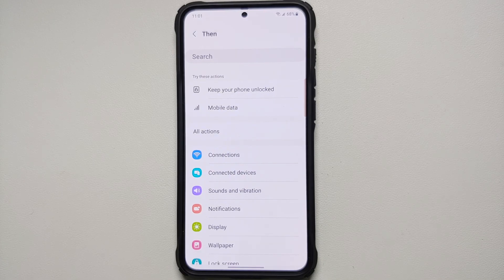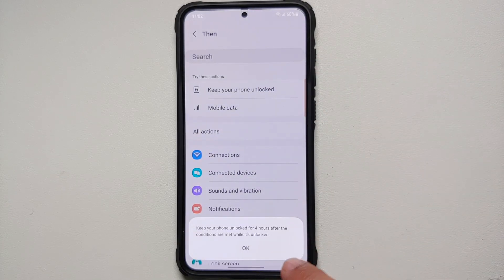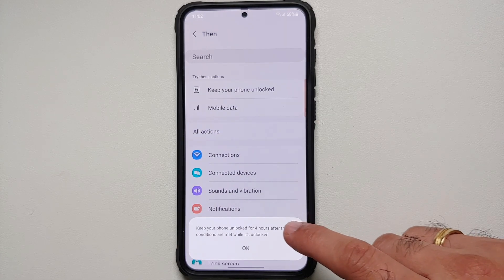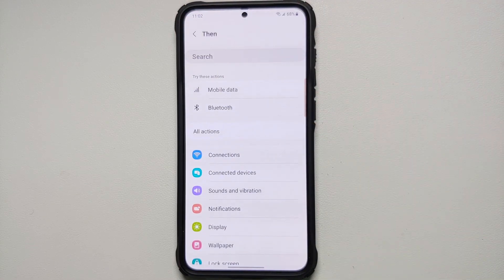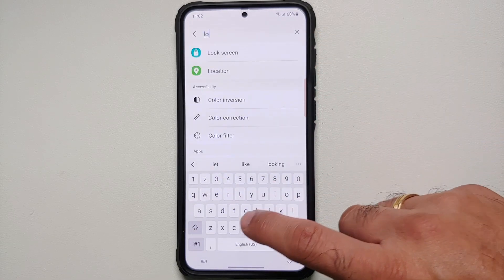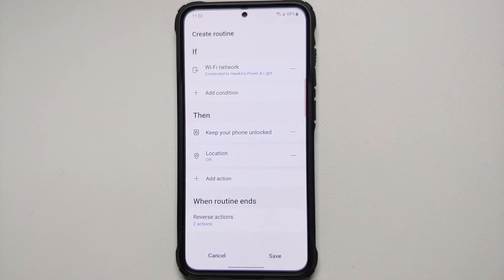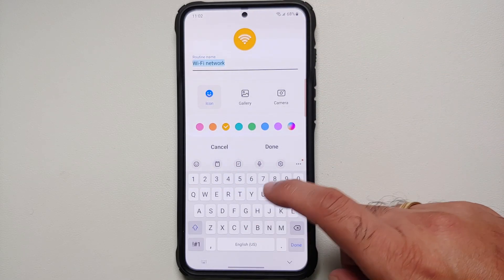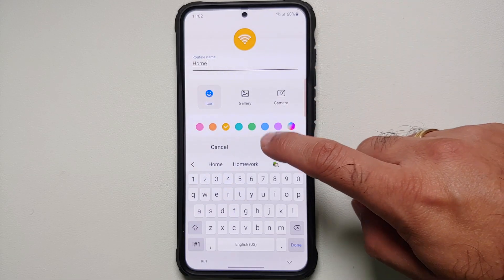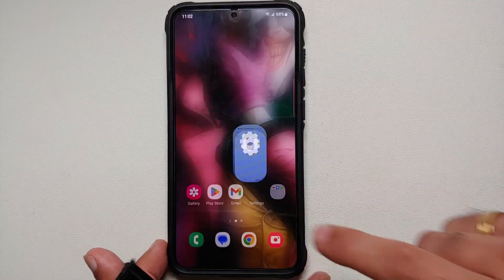Now in the THEN section, tap the plus sign. One thing you can do is keep your phone unlocked — it will keep your phone unlocked for four hours after the conditions are met while it is unlocked. You can also turn off your location: go into Location, select it, say Off, and select Done. Then tap Save, give it a name — I'll say 'I Am Home' — select Done, verify your identity, and we've successfully created our first Bixby routine.